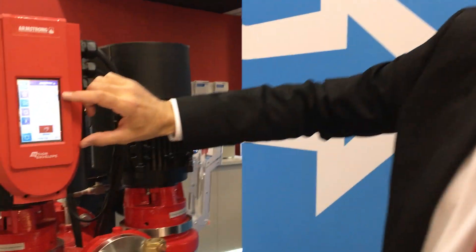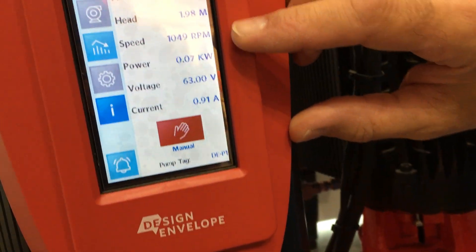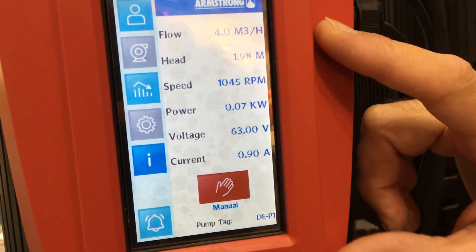Another unique feature is that we actually have flow, head, speed, power, voltage, and current all as outputs on the pump.